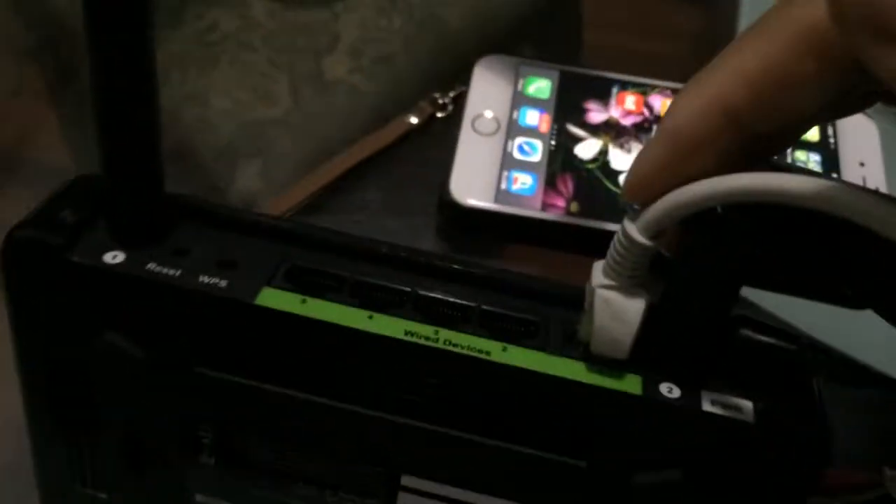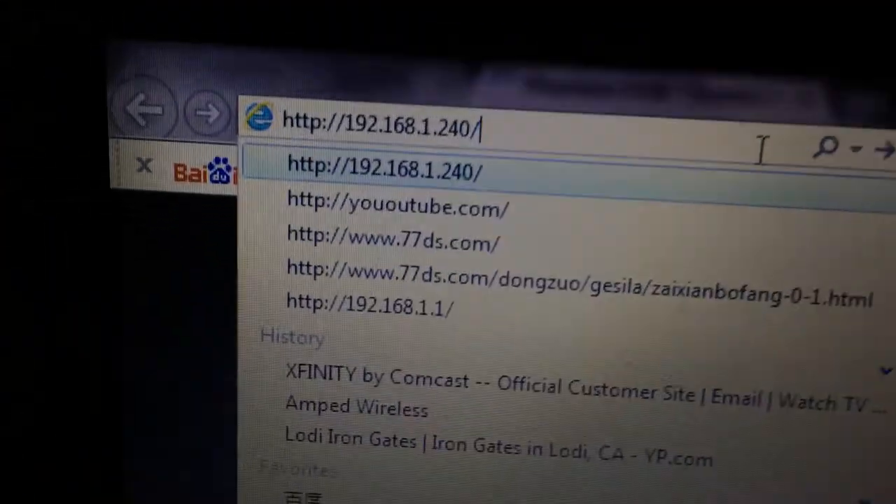Connect the internet cable to your computer, and then follow the label on the back. Go to 192.168.1.240 and follow the instructions when you do it the first time. It should bring you into the setup page.